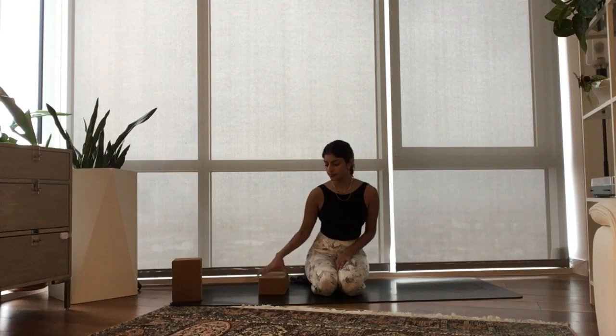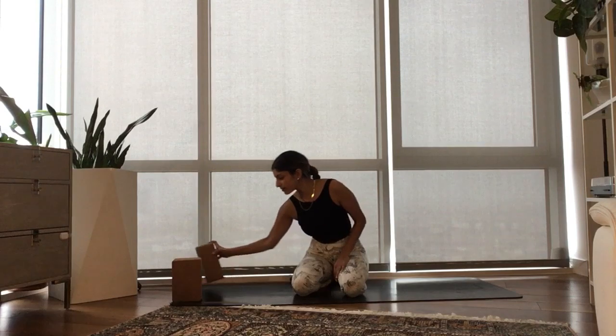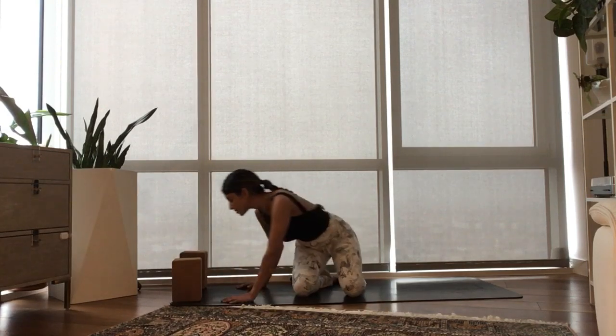Especially when we're practicing at home, it can be so hard to stay focused and to tune out everything around you. So take a moment here to commit to this time and to commit to showing up for yourself. Your last couple breaths in child's pose.